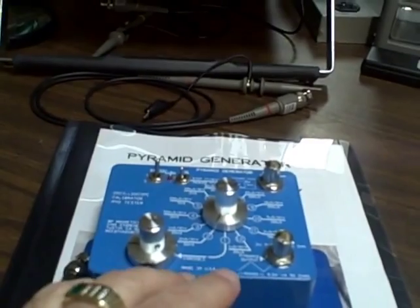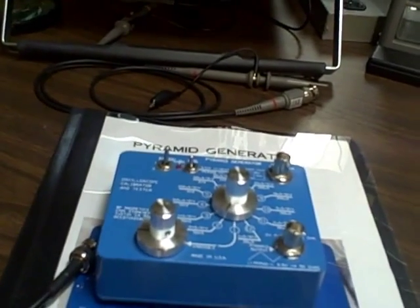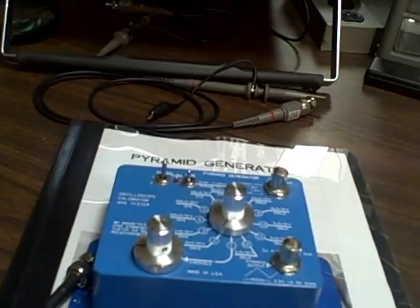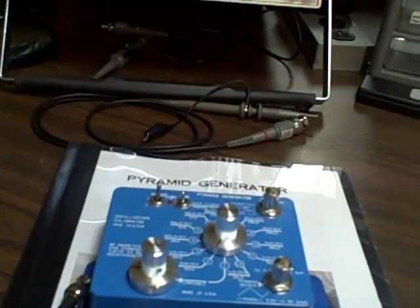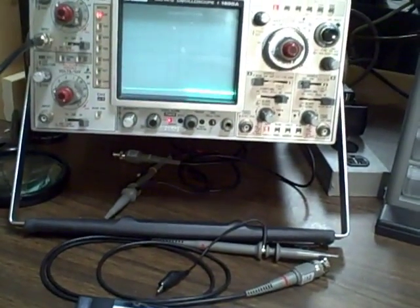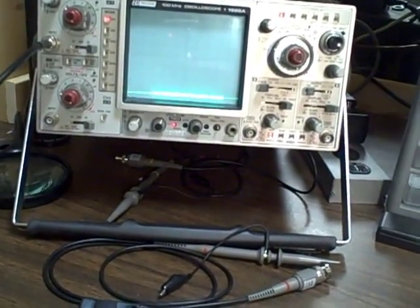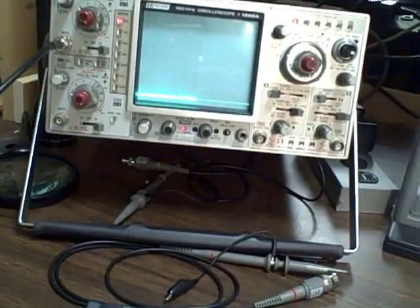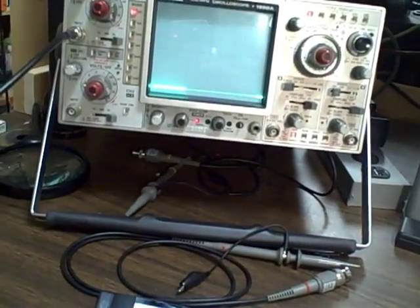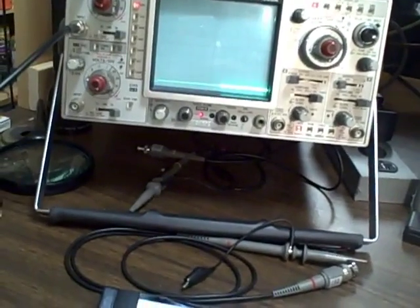That triangle wave is three volts peak to peak. There are ten steps in it, so it's 0.3 volts per step. It will complete one cycle in the range time given on the switch. So I can use that to see that my horizontal time base is accurate, my vertical is accurate, and that my deflection is linear — giving a linear stair step for each fragment of voltage as I go from minus 1.5 to plus 1.5 volts.